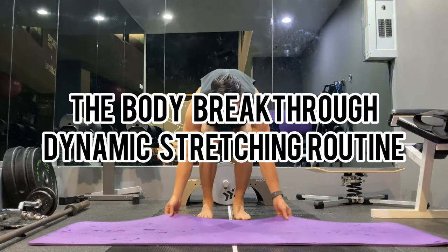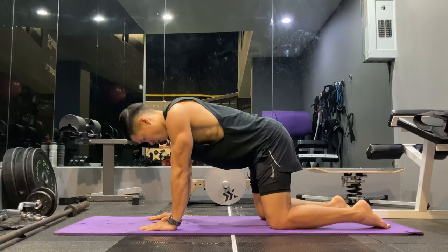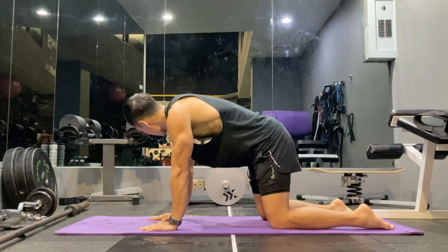What's up guys, Head Coach Darren here with your Breakthrough Body Dynamic Stretching Routine. You guys want to do this before almost every workout, any activity that requires a lot of movement. I froze the frame a bit just so I can get the intro in — don't mind the kids in the background — and we'll get started.